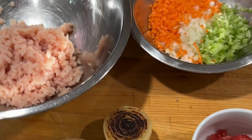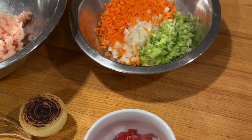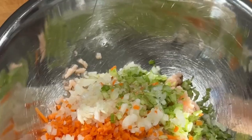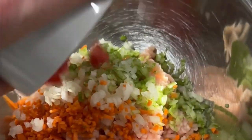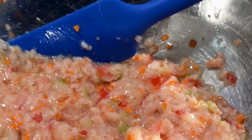Here we have our ingredients: some ground chicken, our standard mirepoix, a bouquet garni, bruleed onion, and some chopped tomatoes. Combine these ingredients in a mixing bowl and add your egg whites. Then stir that mixture well to incorporate everything.